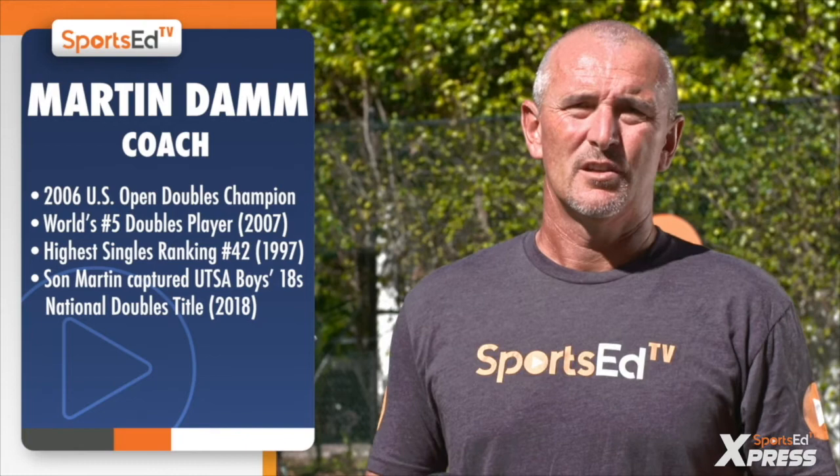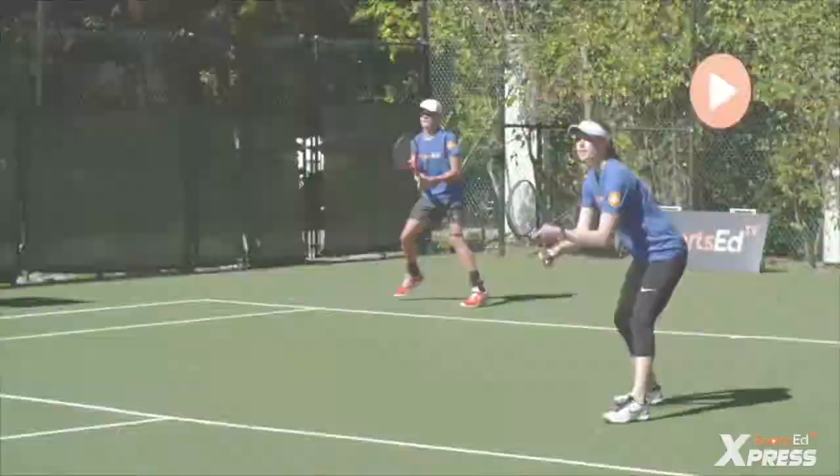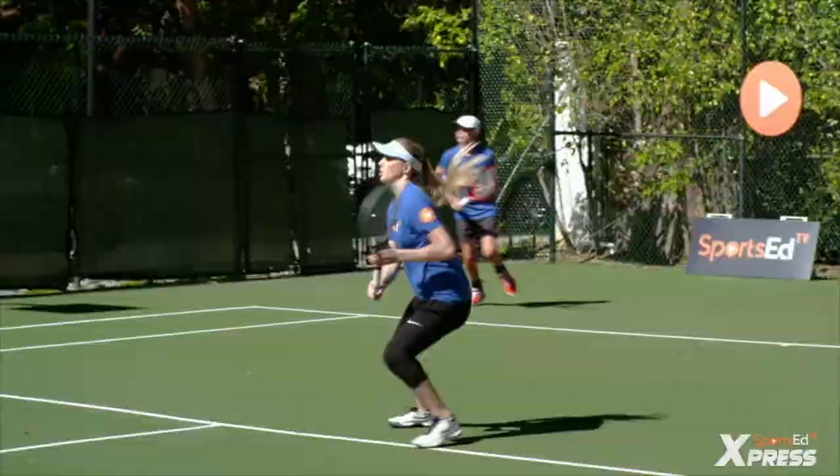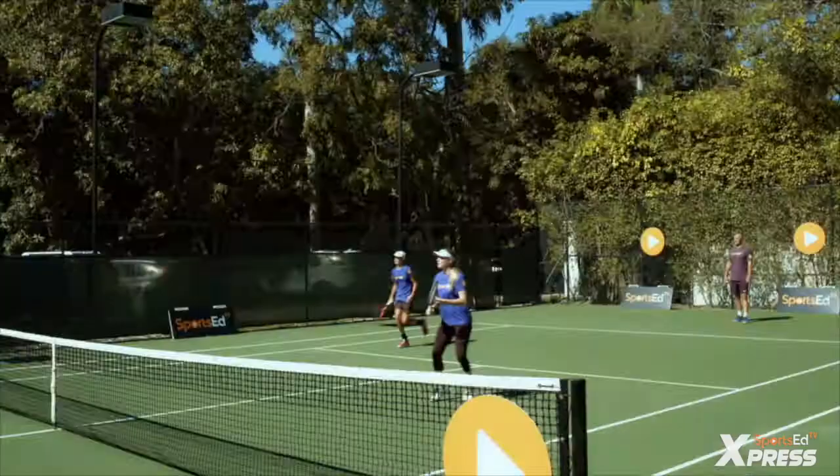Now we're gonna talk about return in doubles. We got three options basically: traditional cross court, where you want to keep the ball away from the net player; then we can go down the line to make sure that the net guy is in doubt a little bit; and then we can use the lob as well.